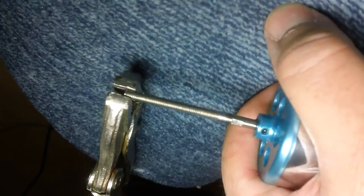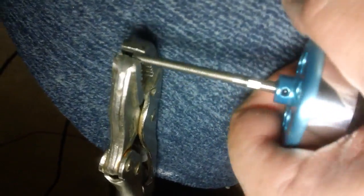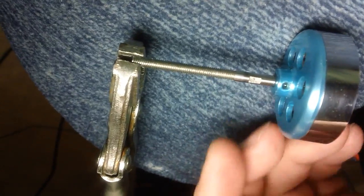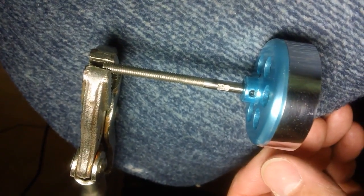Grab the bell like this and put the pliers on the other end, and turn it back and forth and work it. It seems to come off better if you work it down away from the threads. Every motor may be a little bit different.